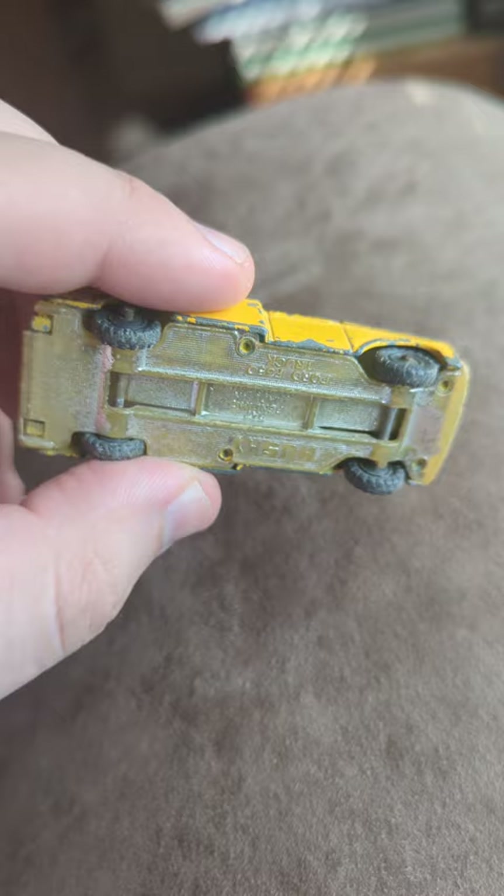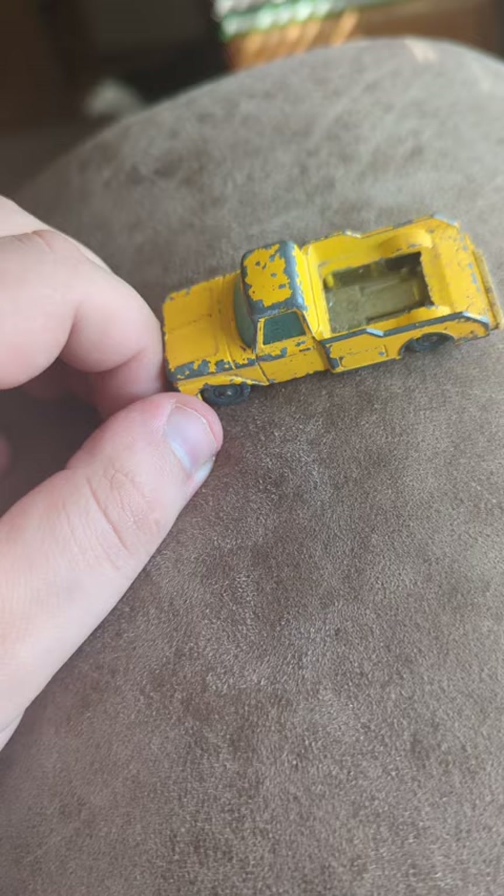It's just a solid, well-built one. I dig it. I like these old Ford trucks like that. Hope you dig this too. Like, subscribe, and share, and have a great day.